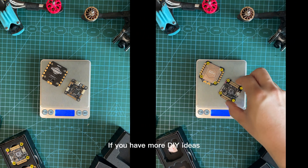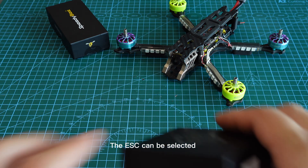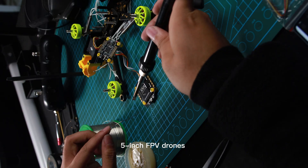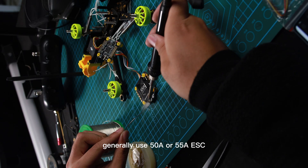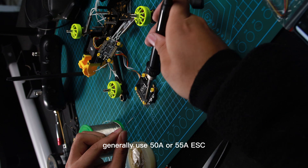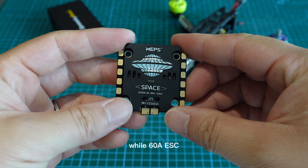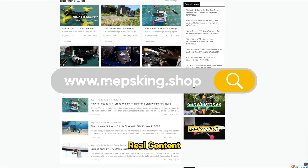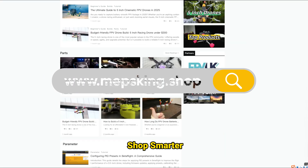If you have more DIY ideas, you can choose a SpeedyBee stack. For the ESC, it can be selected according to the motor's tolerance. Five inch FPV drones generally use 50A or 55A ESC, while a 60A ESC can be used on larger FPV drones.